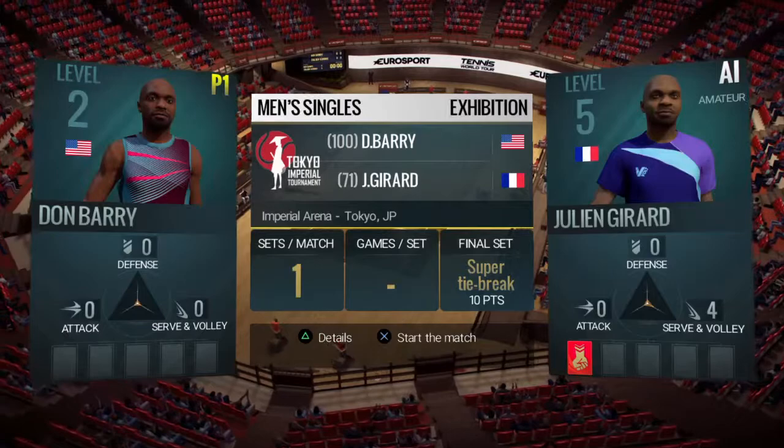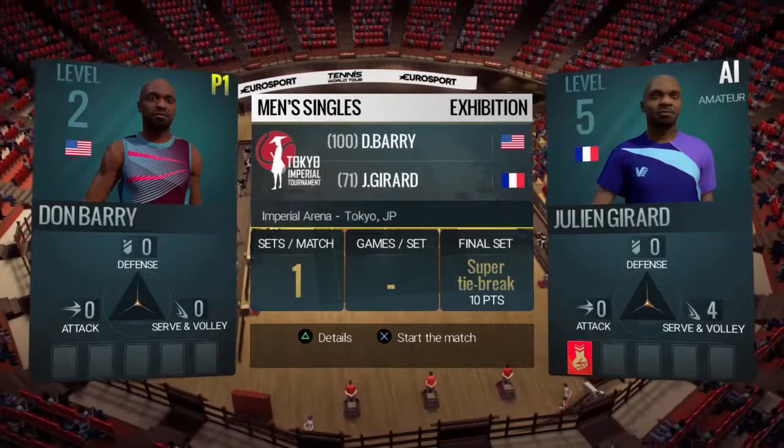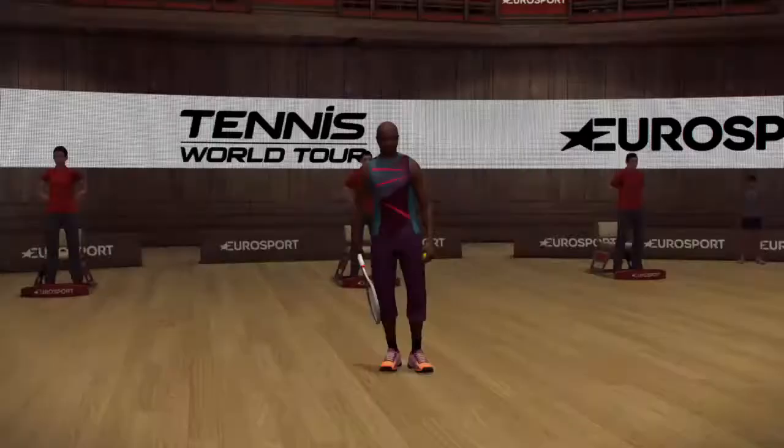Today, there are two different styles of backhand on display, but to be honest, the one-handed backhand just looks better out there.